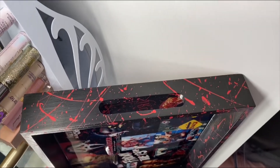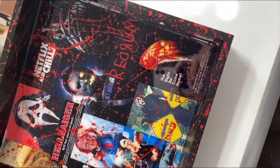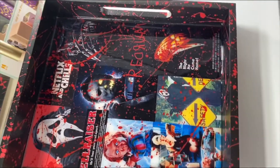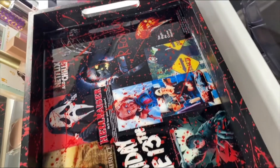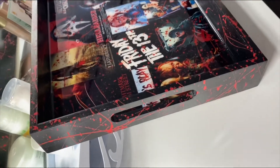Do you guys see that detail though? Like I was shook myself — it really looks like real blood. This was my first time trying it, and I would say the girl did really good. I love how it turned out, it came out super realistic, it came out really cool.